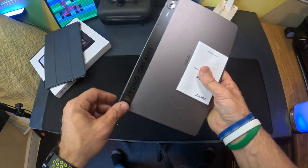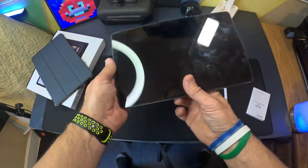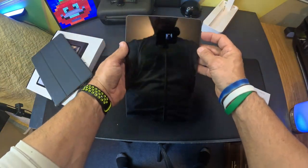I pulled the little sticker off the back that had all the information on it. Let's go ahead and open this thing up.